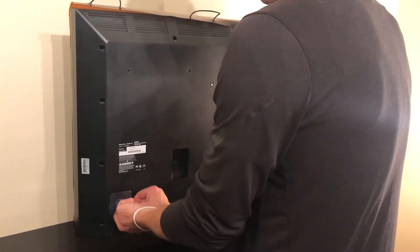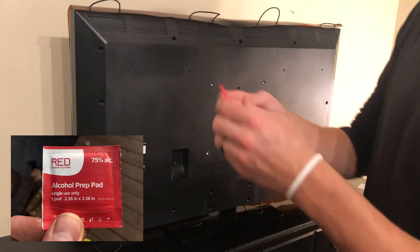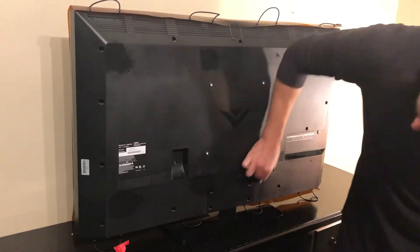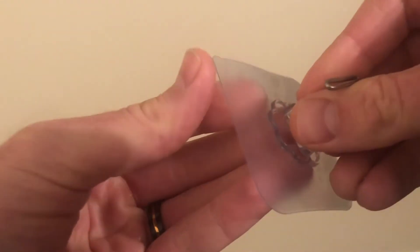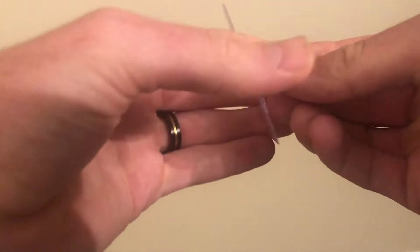Once you've determined where you're going to place your adhesive hooks, you next need to clean the back of your TV in those spots with the alcohol wipe included with your screen. Each adhesive hook should hold up to 13 pounds of force, but to ensure they stick properly, make sure to clean any dust or oils from the back of your TV.